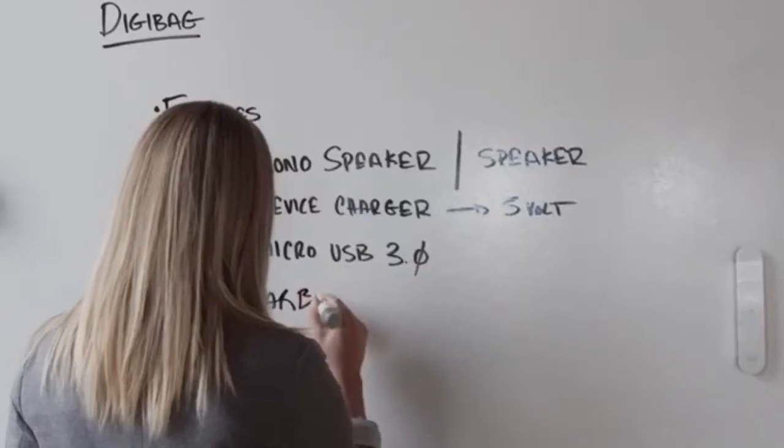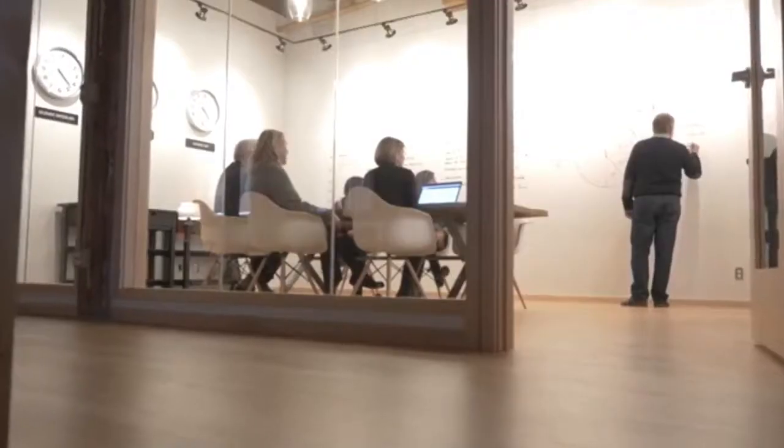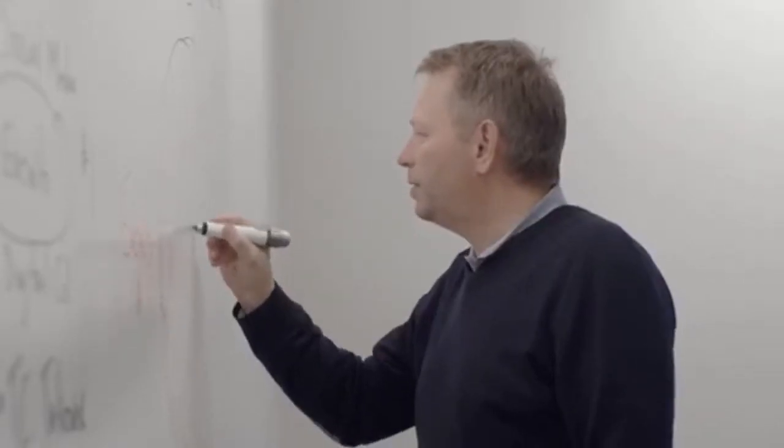The sensor can capture up to 16 feet of whiteboarding area. SmartMarker is the perfect solution for conference rooms or similar areas.